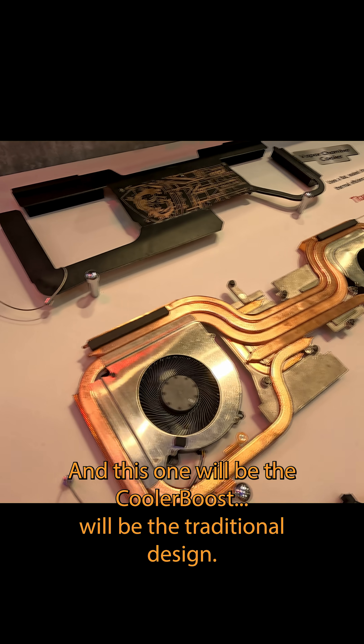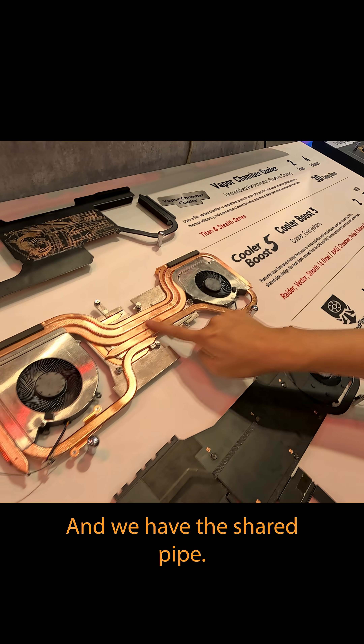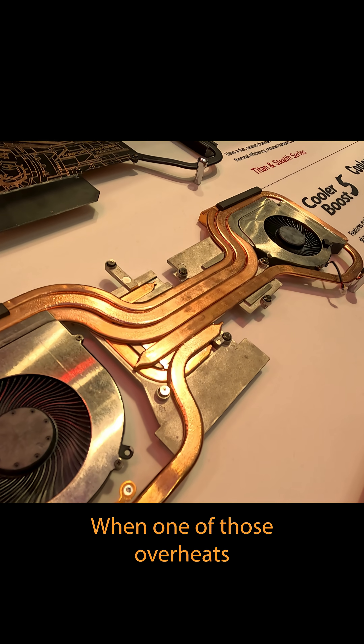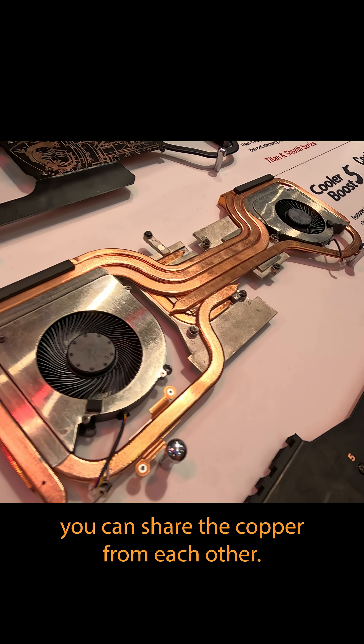This one uses the Cooler Boost traditional design, and we have a shared heat pipe between the GPU and CPU, so when one of them overheats, you can share the thermal buffer from each other.